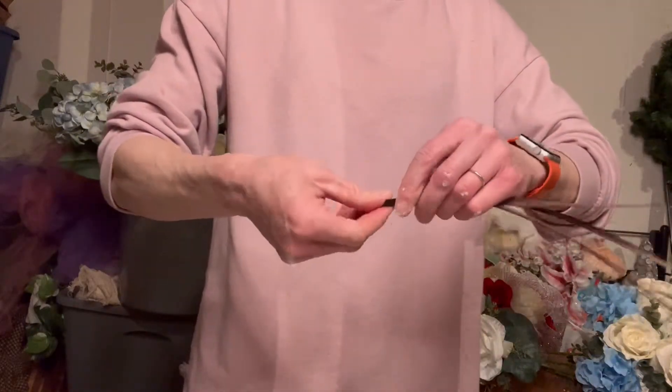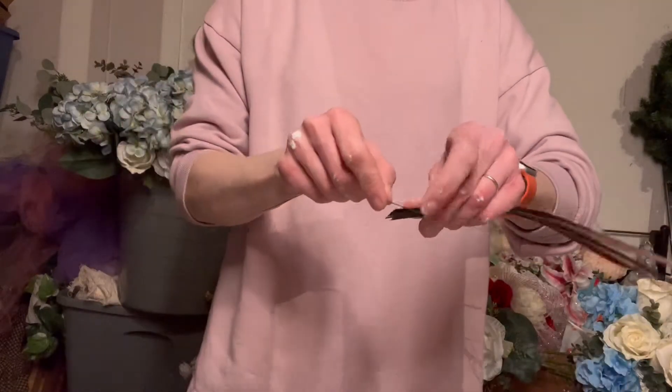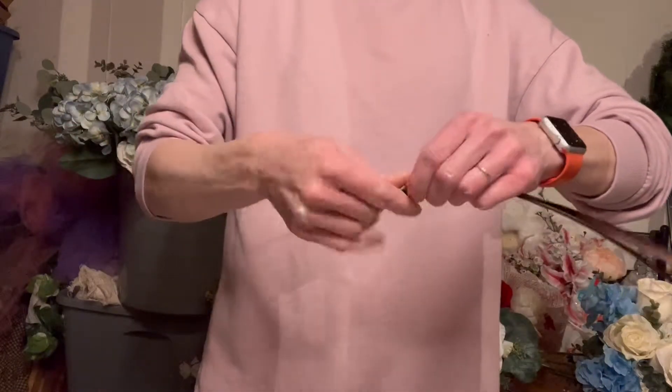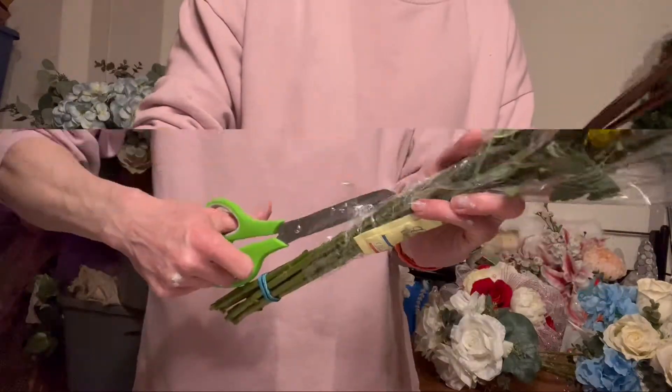I also found this long grass in a burgundy color with a little bit of gold at the end that I thought might be nice to work into the bouquet. So I'm going to do the same thing — grab a few stems of that, wrap them together with a wire, and then cover my mechanics with the floral tape.